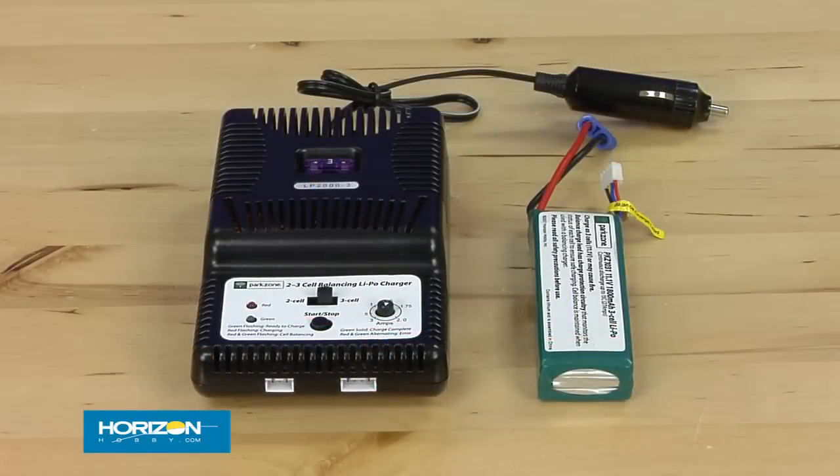This is available as both plug and play and bind and fly. The bind and fly includes everything except for the transmitter — includes the Spectrum full range sport receiver, the battery pack, the charger, everything installed including the motor. The only thing you need to add is your own DSM full range transmitter.